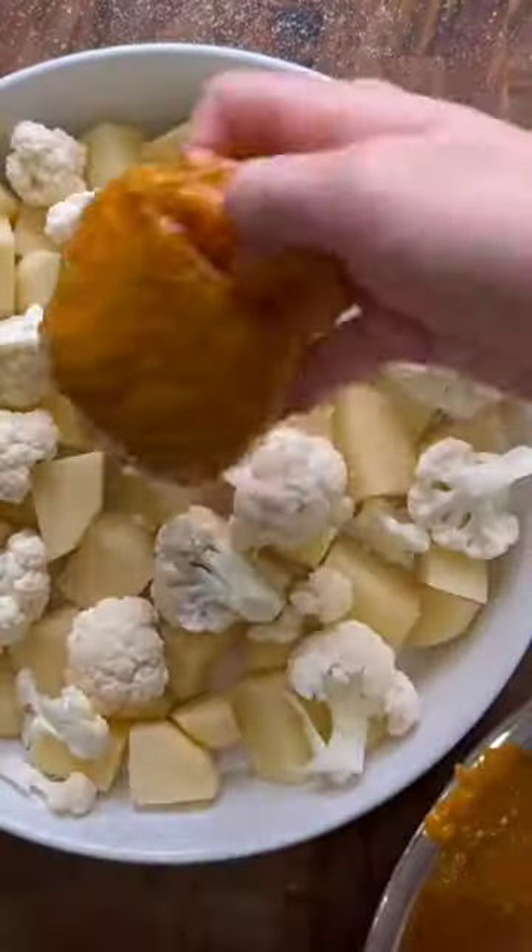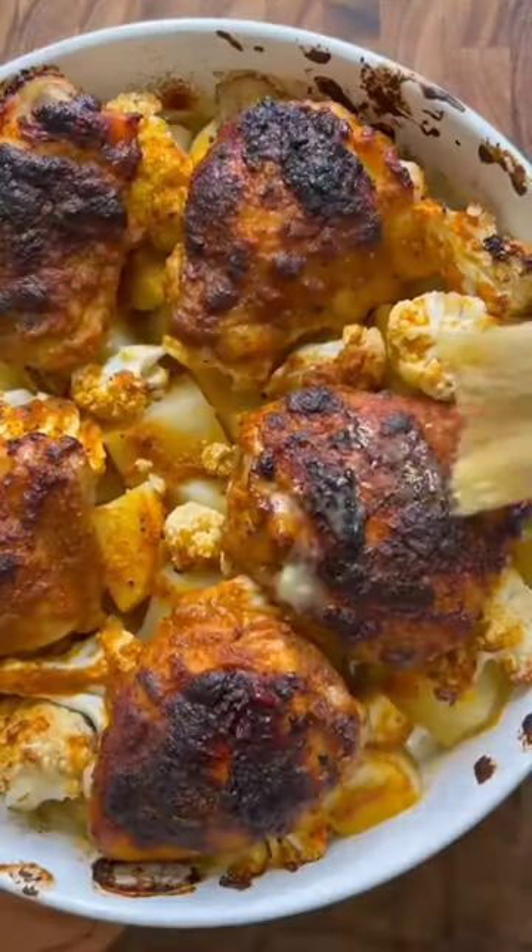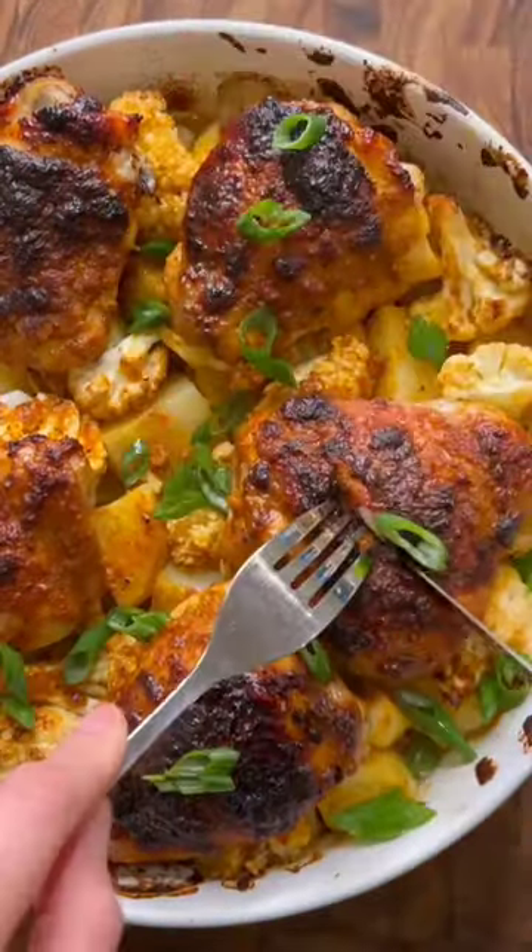Add some cut up potatoes and cauliflower to your baking dish then layer with the marinated chicken thighs. Sprinkle a little more salt and bake it for about an hour. Brush it with butter, add some garnish, and enjoy.